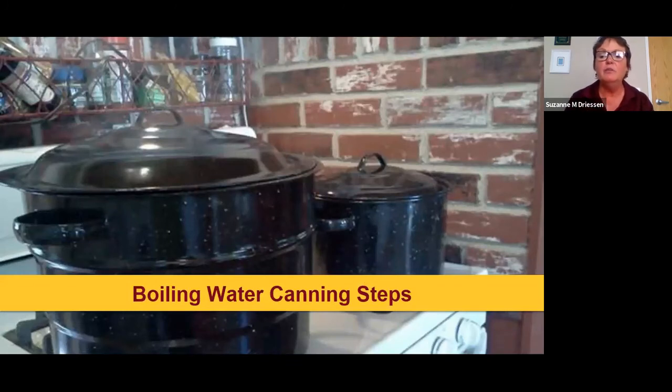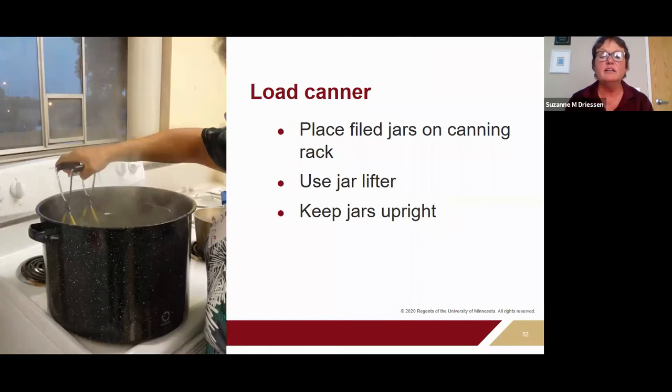For the boiling water canning steps: you've preheated your jars and water, and filled your jars. Now you're ready to load your canner. Use the jar lifter to place your jars into the rack — keep them upright, not tilted, as tilting can spill onto the sealing area and prevent proper sealing. For the boiling water canner, add enough hot water to cover the jars with one to two inches above the jar. Allow two inches if your processing time is longer than 30 minutes, as water evaporates during longer processing.